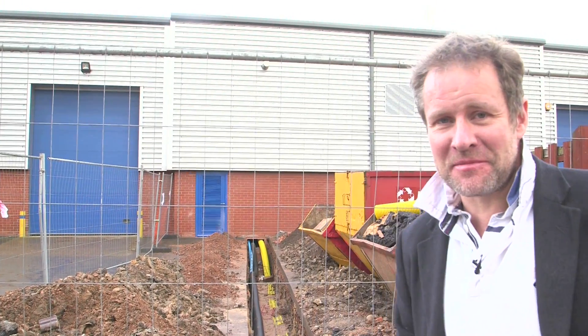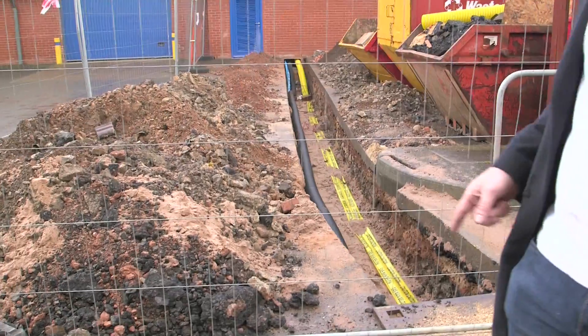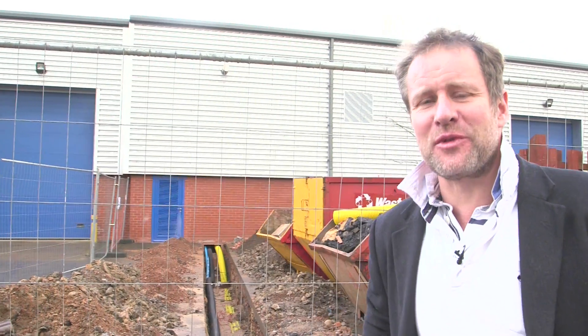We've decided to take it right to the max and build a full scale plant - the world's largest continuous supercritical plant. You can see a ditch behind us that's taking all the power and utilities into the building that we need to actually go right to full scale production.